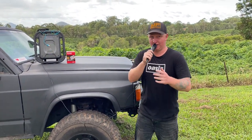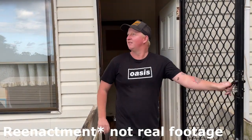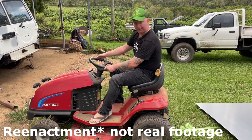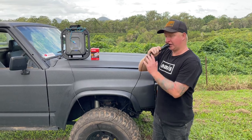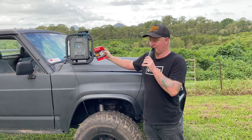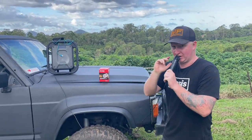Welcome back, good to see you. You might notice I'm using a microphone today. Every time I go to film a video it's either windy or there's some kind of noise. Anyway, what we're going to be doing today is changing the diesel filter in my truck. First thing we'll do is pop the bonnet because the diesel filter is in there, so let's get into it.